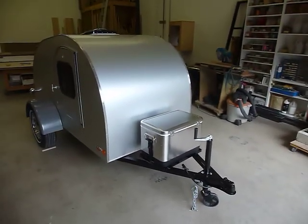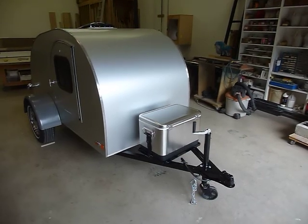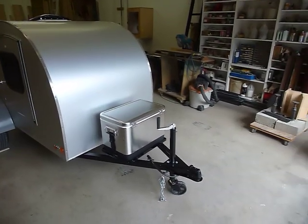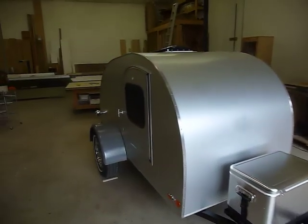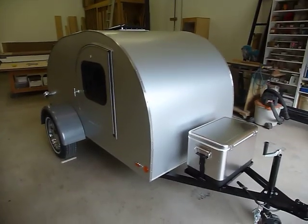We outfit these trailers with everything you need. There are no extras on this trailer. It comes with a Coleman steel-belted ice chest on the front. It comes with the cushions, the stove — everything you need.